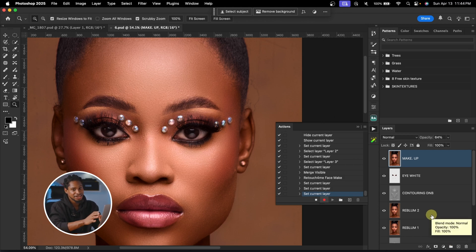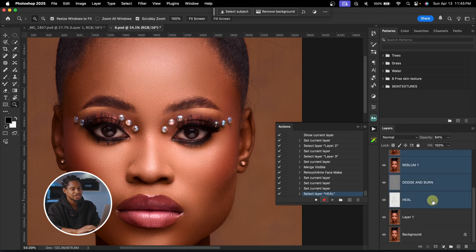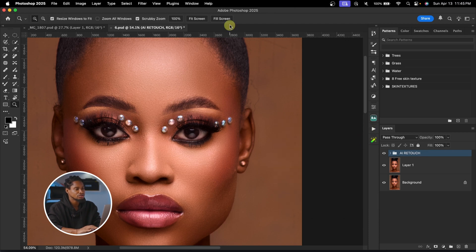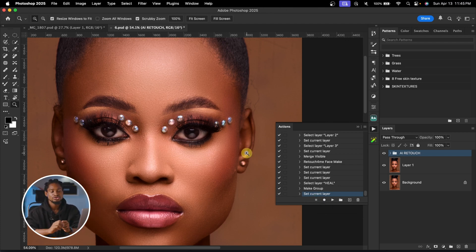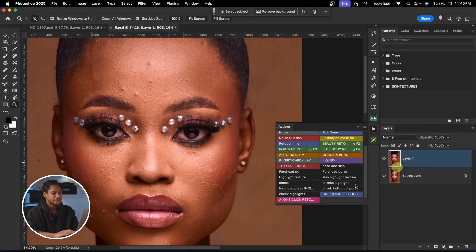Everything I've done is still being recorded as an action. I'll click the bottom layer, then Shift-click to select all layers, press Command G (or Control G) to group them, and rename the group 'AI Retouch.' Once I'm done, I'll click Stop in the Actions panel to stop recording. We've successfully created the action.